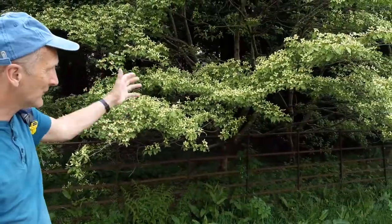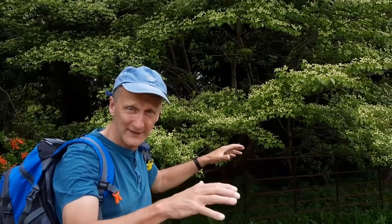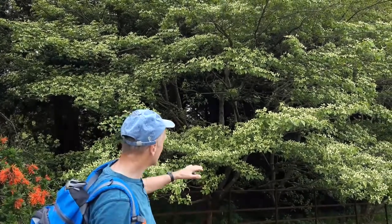Just over to this side you can see we've got some lovely Cornus plants, and Cornus often layers themselves. Some of them are like the wedding cake tree — Cornus controversa variegata or Cornus alternifolia variegata — but this is just lovely ordinary Cornus looking really good here.